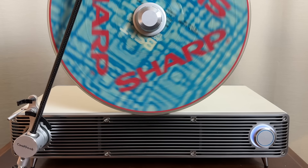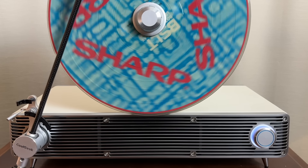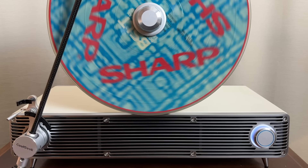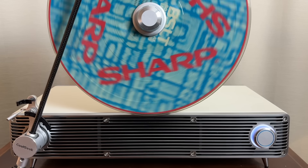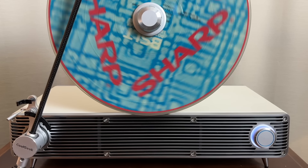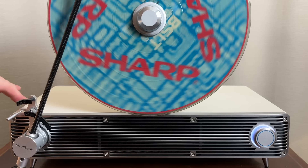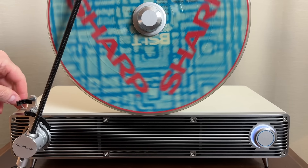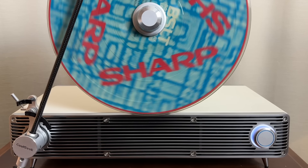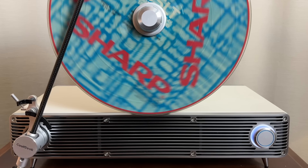I have here on the turntable a second selection that just happens to be royalty-free as well — a demonstration record that was sold with a Sharp vertical-playing turntable from back in the 1980s. So it only makes sense to play a record intended for a vertical record player here as well. Let's take a listen to this selection — it's got some drums at the beginning just to give you a bit of bass response, and I'll let you be the judge.